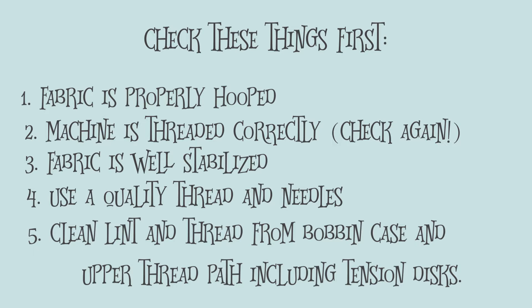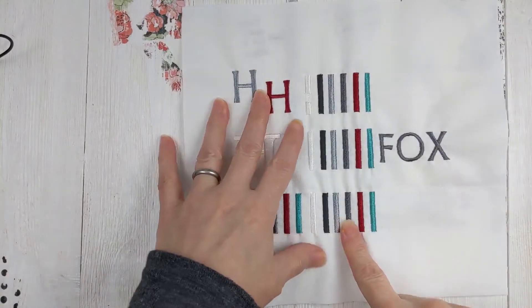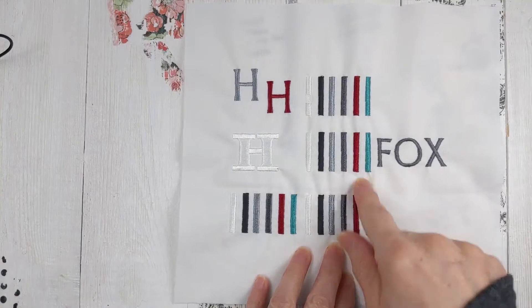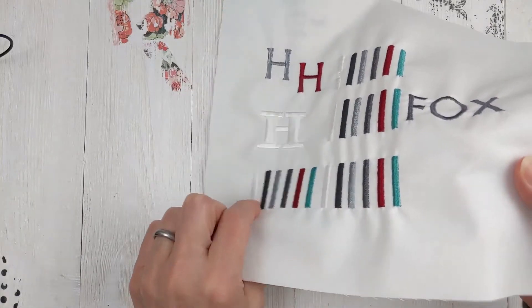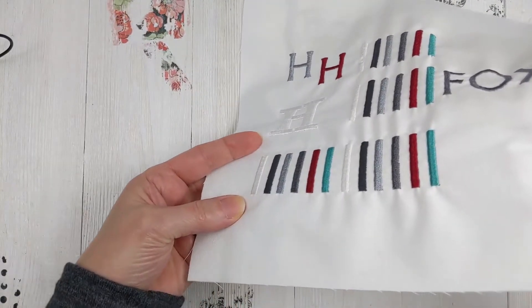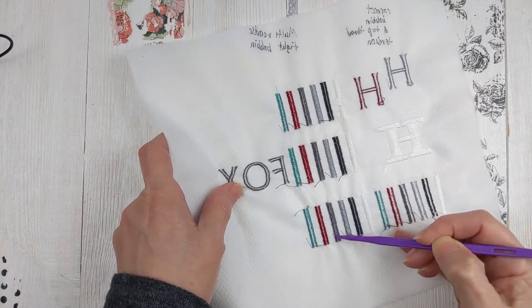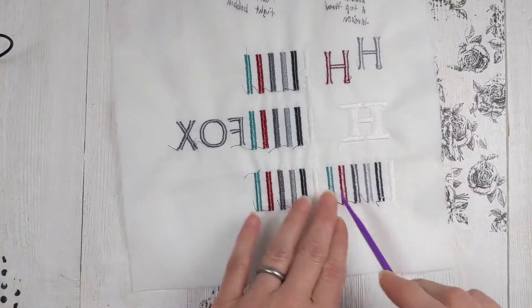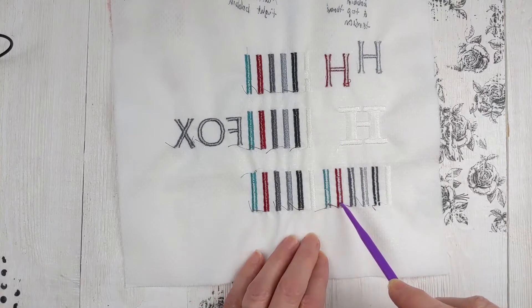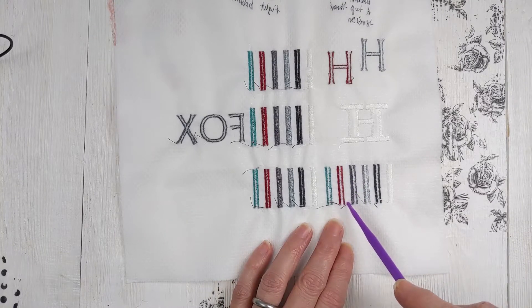But if you've already done all of that and you're still having tension issues, especially with in-the-hoop projects, let's try this. Looking at some different tension tests I've run on a couple of machines — the ones in the middle had bobbin thread that was too tight, so you can see the puckering. But this one down in this corner doesn't have that puckering because it had balanced tension. This is an example of when tension is too tight — the bobbin was so tight you can barely see the bobbin thread at all.